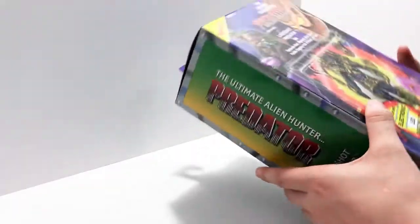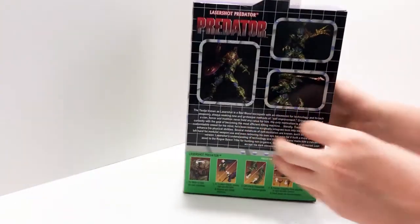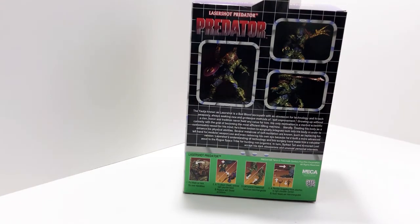Up top it says 'Ultimate Alien Hunter Predator,' and then the laser shot predator, Nika. The back isn't that great but I've seen worse, and I like that they put info on the back because I've seen some predator boxes where they don't bother.